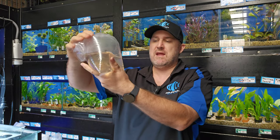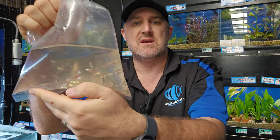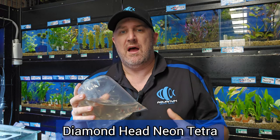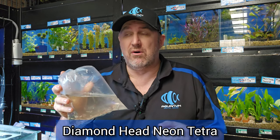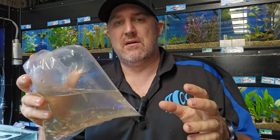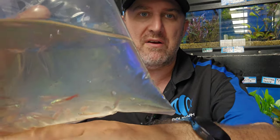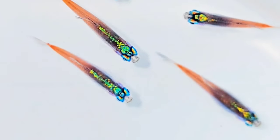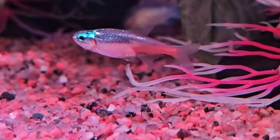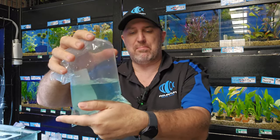Another one here — it does look like a normal neon tetra in the bag, but these are your glow light neon tetras, also called the headlight or diamond tetra. They literally look like a neon tetra with two spotlights coming out the top of the eyes. Very hard to see in the bag, but once you get them in the aquarium they're really really cool — they've got these little lamps coming out the front.